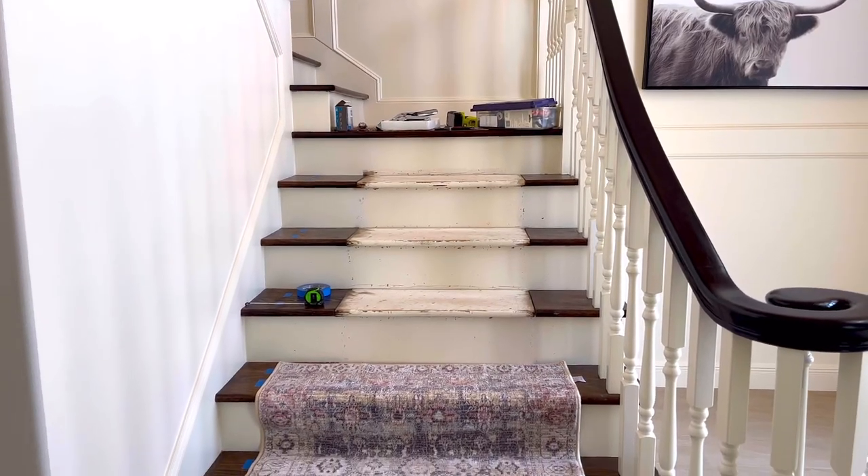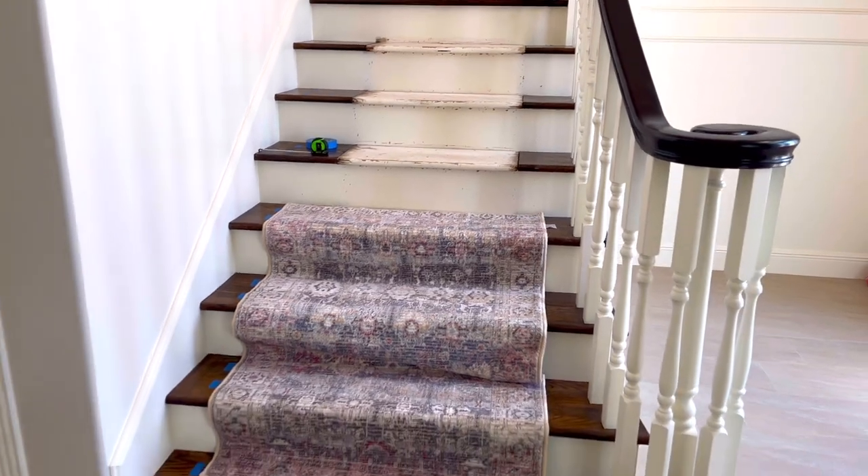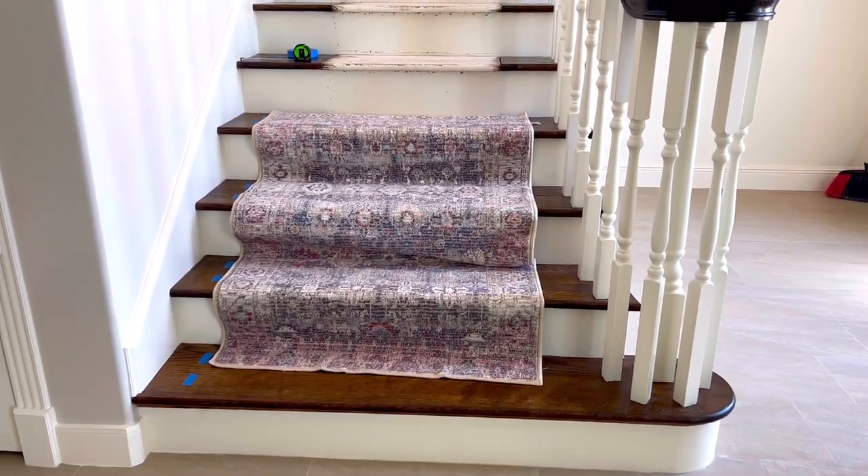Hi guys, my name is Stephanie, and if you are wondering how to put a rug on stairs, I have 10 super helpful tips that will help you get the job done and it will look fantastic too.